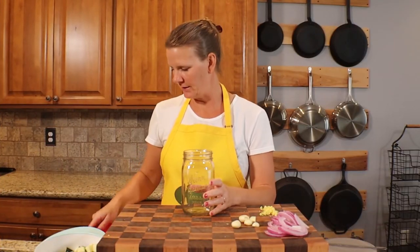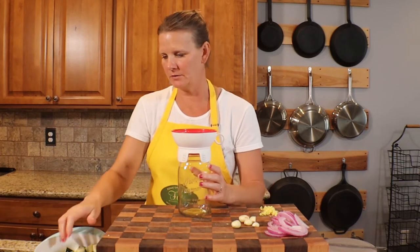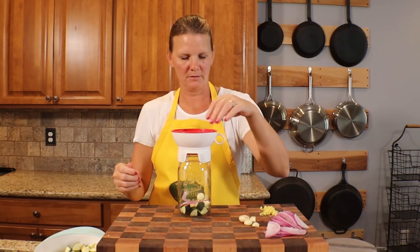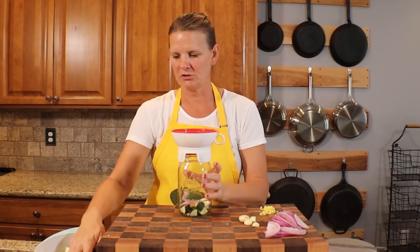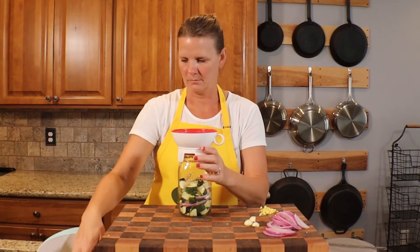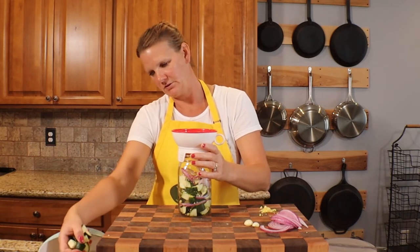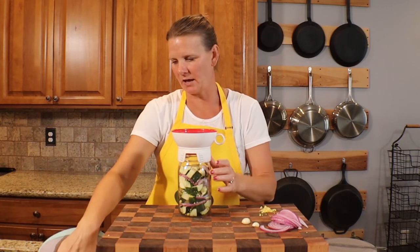I have a quart-sized mason jar here. I'm going to layer all the ingredients — we have a little funnel to make it easier. I'll put in some of the zucchini, onions, garlic, and ginger, and just keep filling the jar. You do want to leave about a half inch to an inch of headspace at the top.